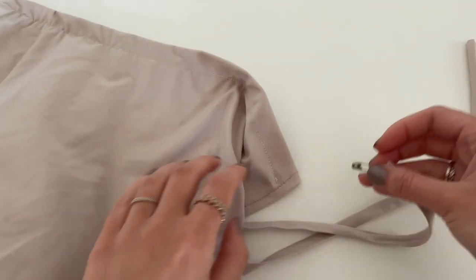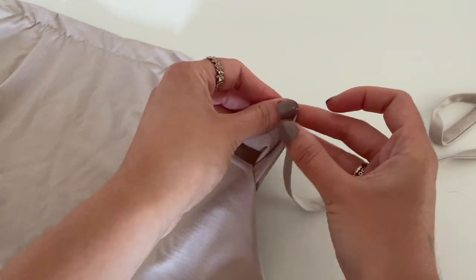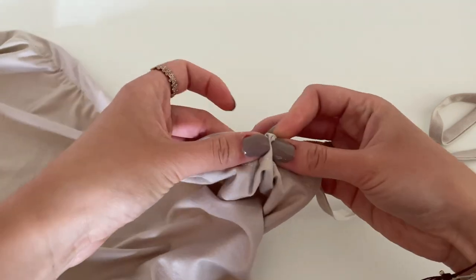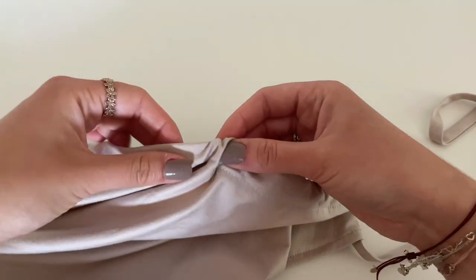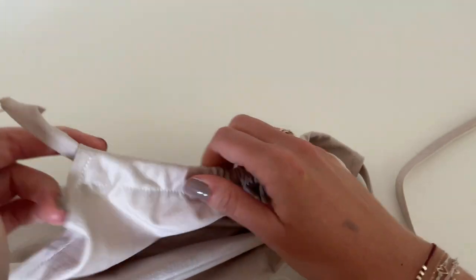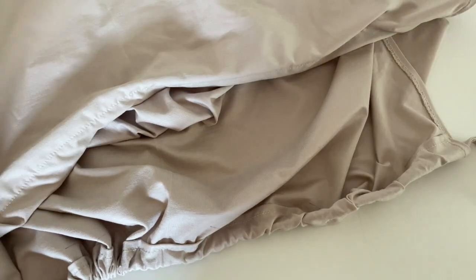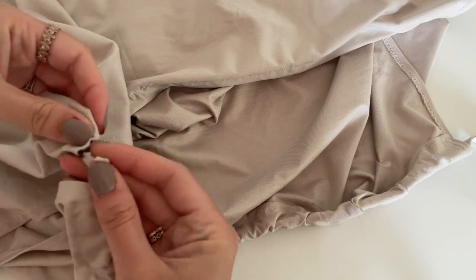Now take the safety pin again and put the head of the safety pin through the tube and start wiggling and pulling your safety pin down. And if you're through the front, make the same with the back.